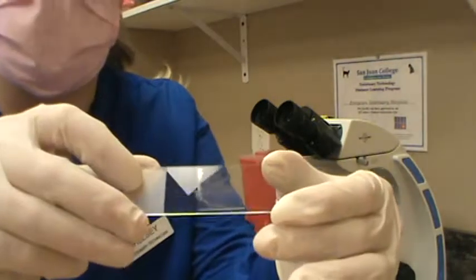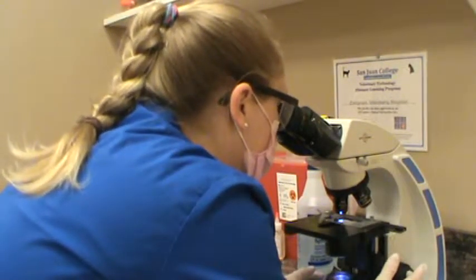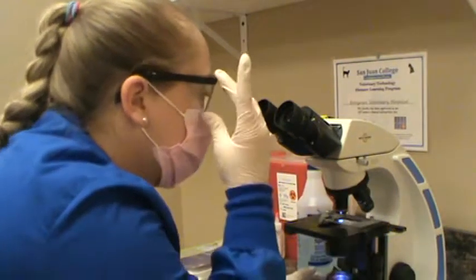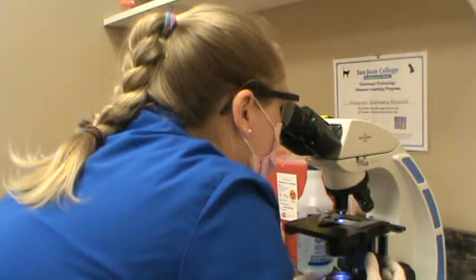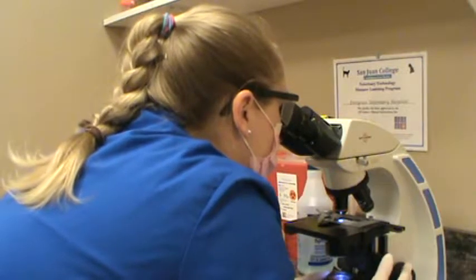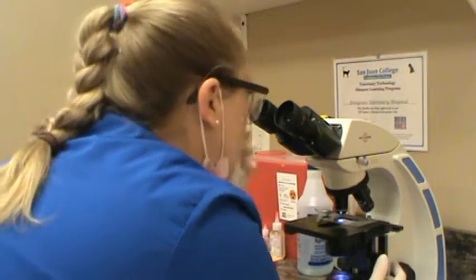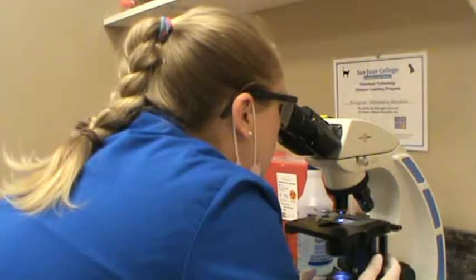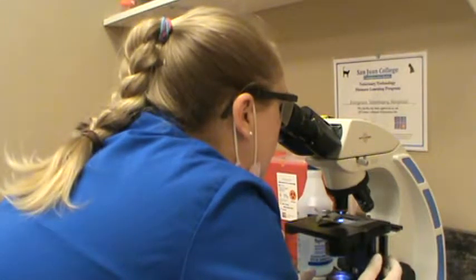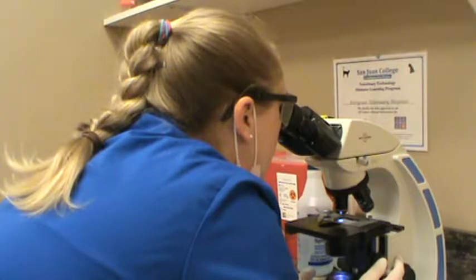Now that I have my sample placed on the microscope slide, we're going to evaluate it. Starting by focusing in — we're nice and focused. We're moving to the 10x and going to look for parasites. We're moving around, adjusting focus as we go, moving in a back-and-forth motion. I don't see anything right off the bat. Sometimes bubbles look like ova but they're not actually anything in the sample.